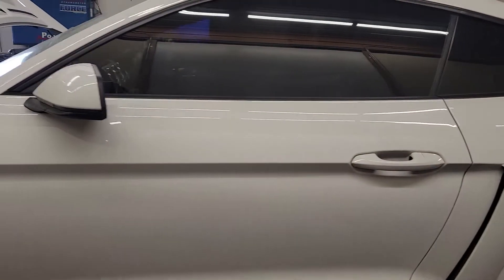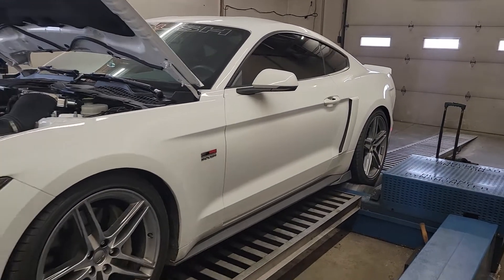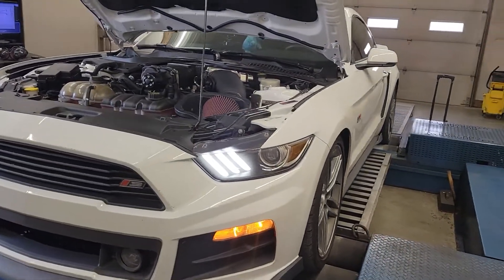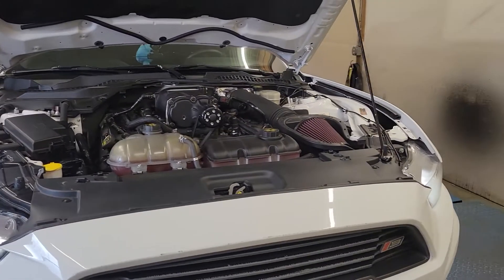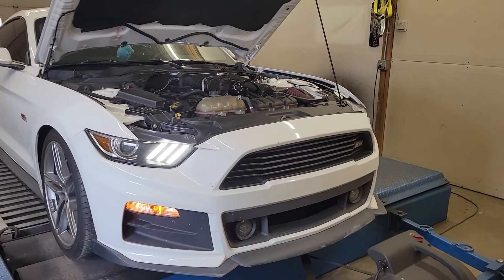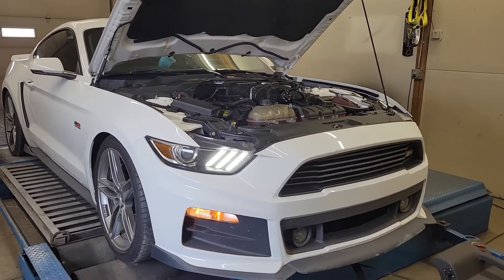We were going to work on some programming today but the ECU was locked by the previous programmer, so we're going to have to address that and bring it back. We're just going to make some test pulls. This is a Roush setup with a different blower pulley on it, a VMP 68mm twin throttle body, and it's got some 1000cc injectors in it, planning on doing E85 down the road, which is probably when he's going to bring it back.